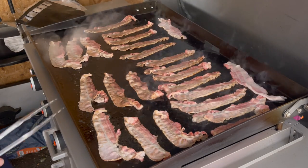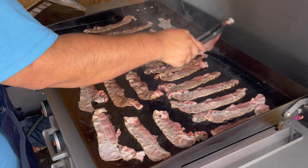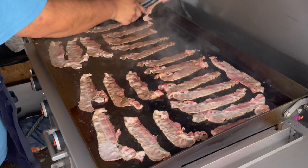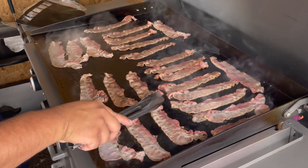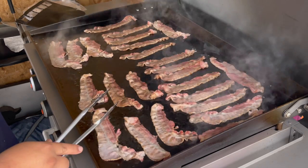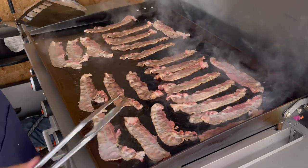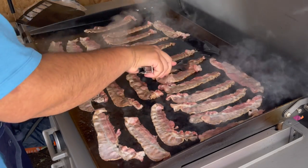With bacon, a lot of people like it different. A lot of people like it real crunchy, well cooked. I don't like it that crunchy — I like mine a little bit soft. When you keep it on low, you can see when it starts to turn, and you can tell when it's just how you like it and take them off.